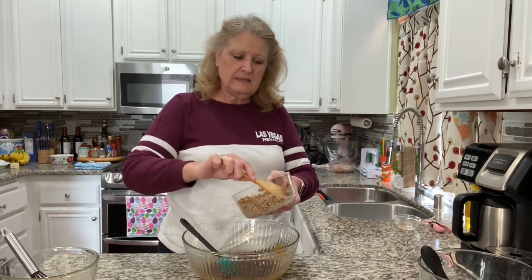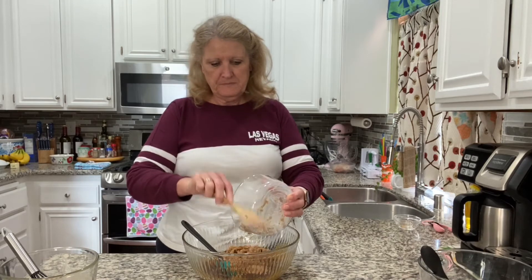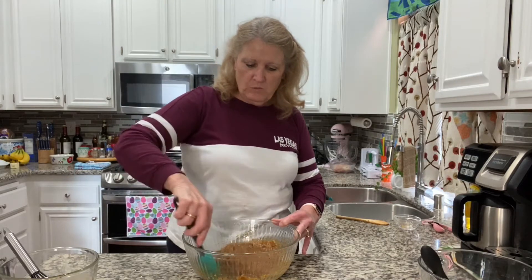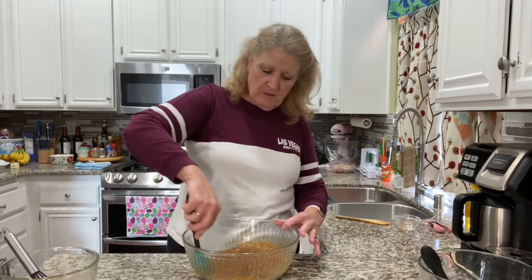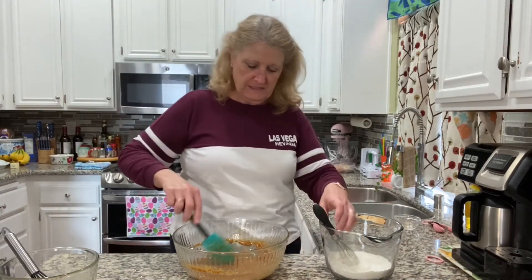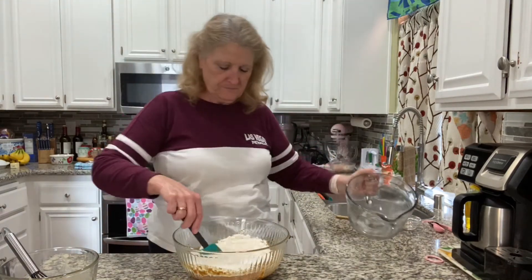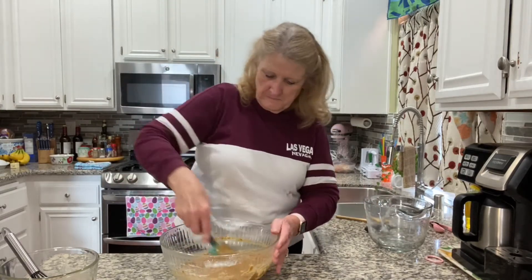Now I'm going to add back in our bran cereal that's been mixed with the milk. This is raisin bran cereal. If you don't want the raisins in there, just get a regular bran cereal — but Mimi's had raisins in it. Look how rich! It's going to be so good. Now I'm just going to add all of the dry ingredients right into these wet ingredients. Now that looks like a nice bran muffin batter, right?